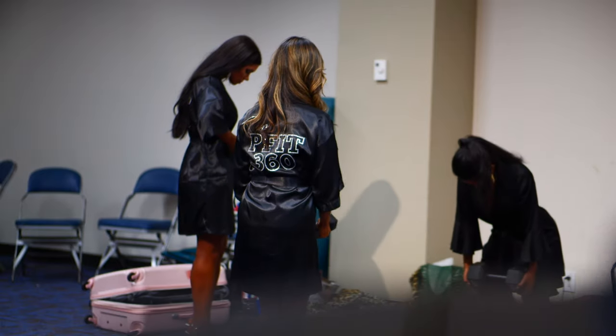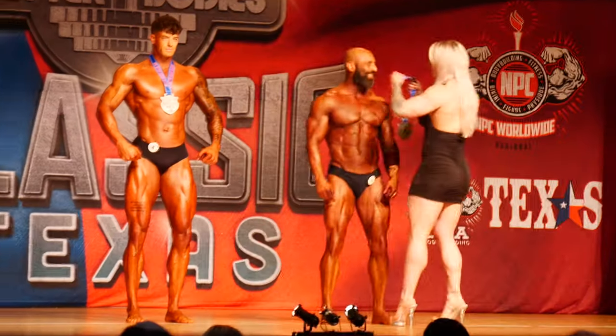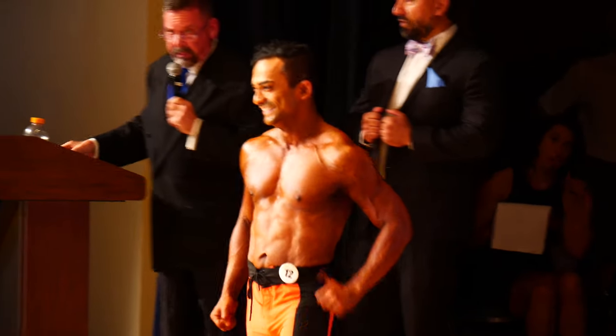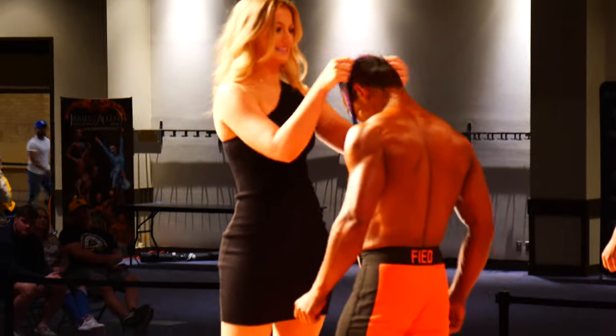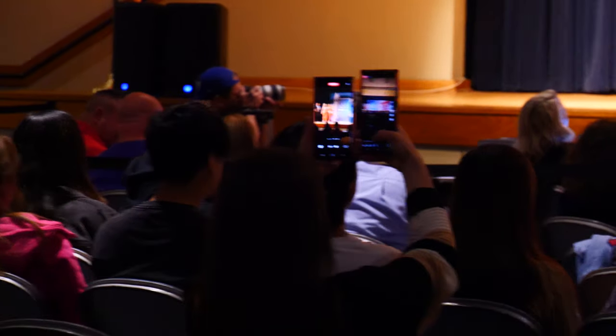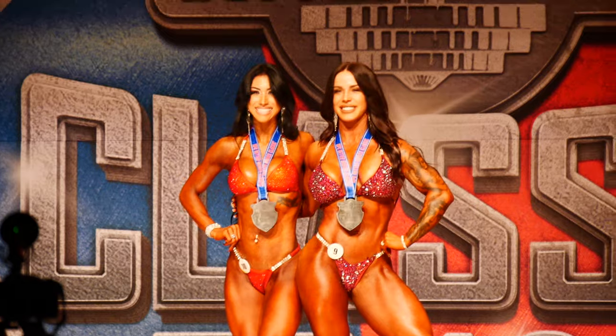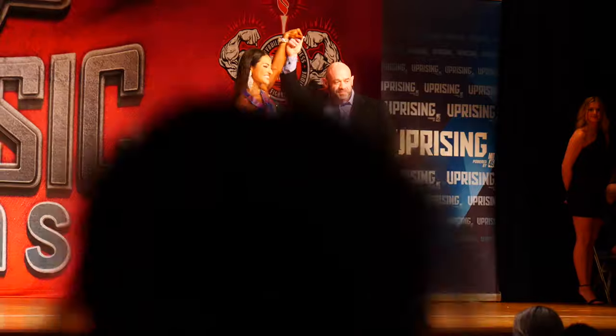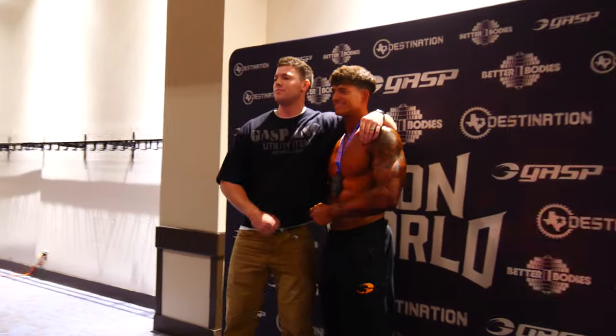Wrapping up the Better Bodies Classic — great show, great competitors, full of excitement. We had a packed house: jiu-jitsu, strongman, all the vendors — it was really good. But next year we're going to ramp it up even more, and the whole give-back philosophy is going to be poured over all these athletes that are coming and competing. They haven't seen nothing yet. I'm really looking forward to next year and starting to plan tomorrow about everything we want to do.